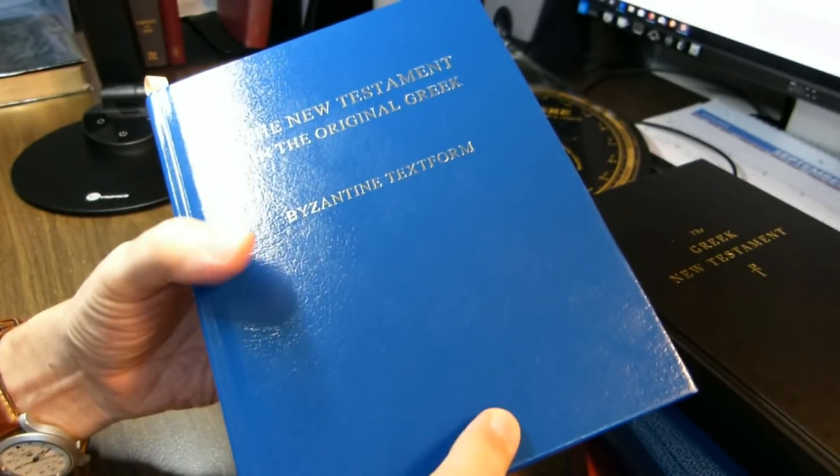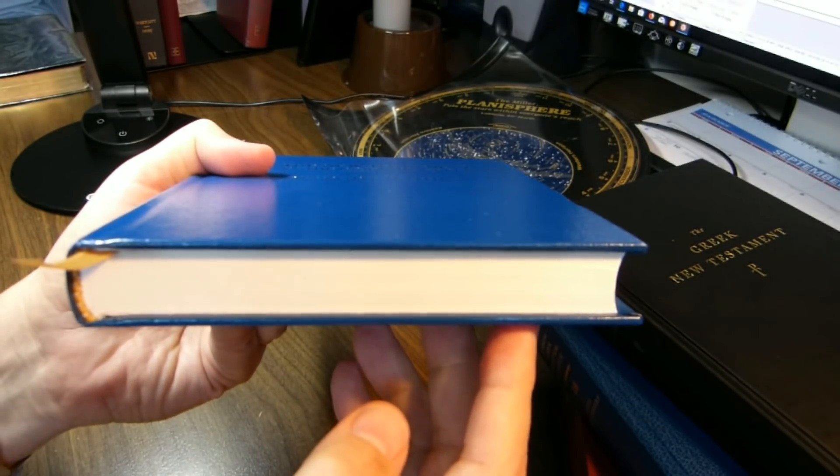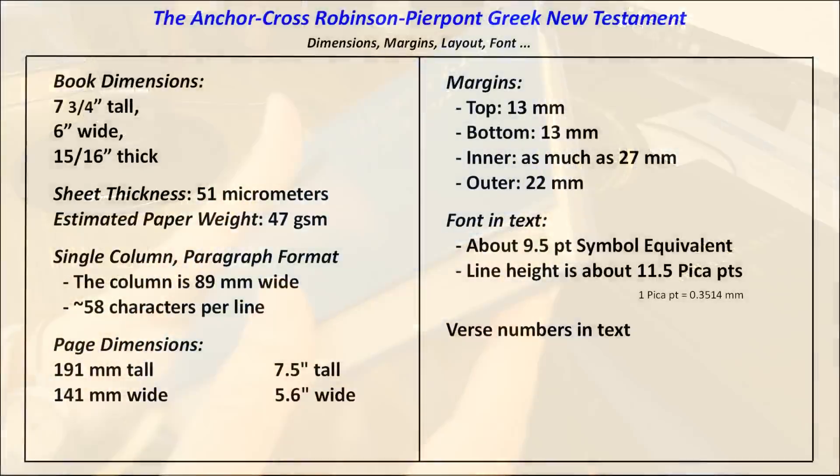This book is 7 and three-quarters inches tall, 6 inches wide, and 15/16 inches thick. The paper is 51 micrometers thick, with an estimated paper weight of 47 GSM. It is in a single column, paragraph-type format, as you see here.